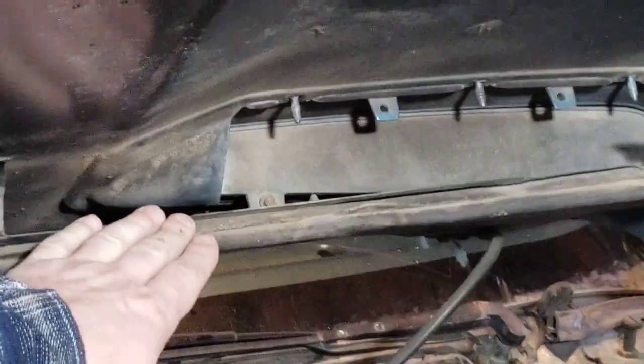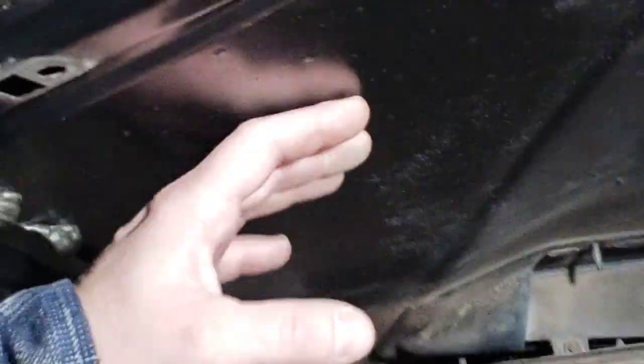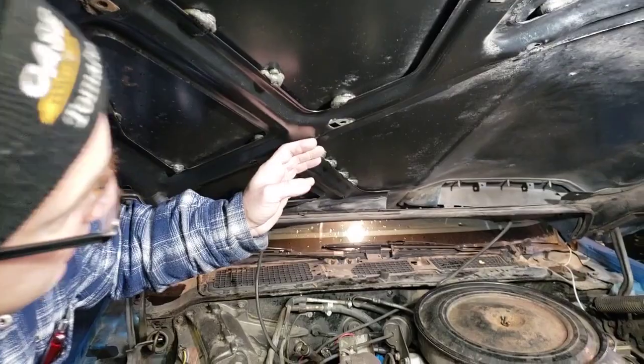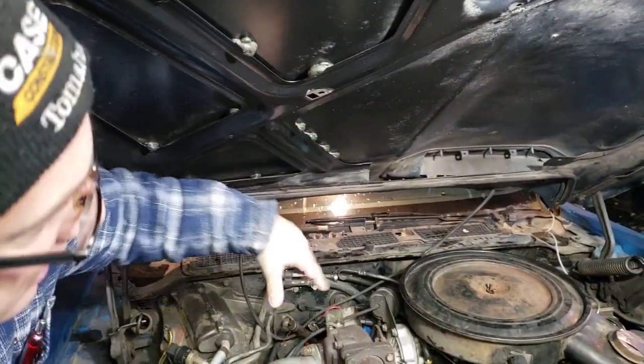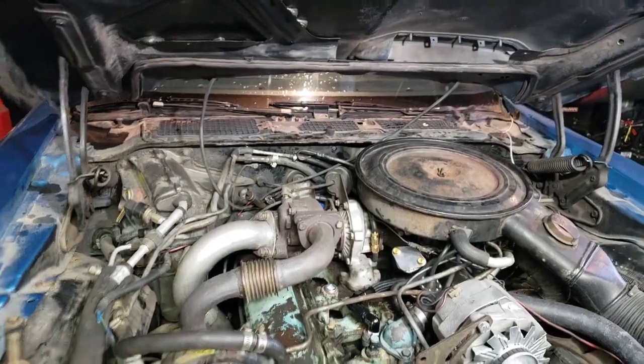Under the hood, this is where the panel is. I've already removed the speed nuts — that's what I call them. We also already removed the hood insulation. In order to get the hood insulation out, we had to take out the heat shield. So the heat shield was removed, the hood insulation was removed, and then we took out the speed nuts already.